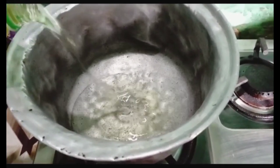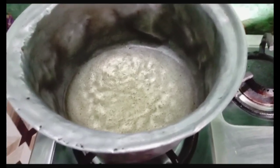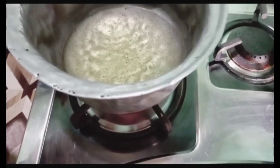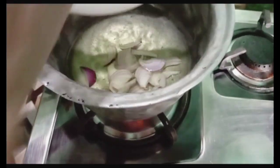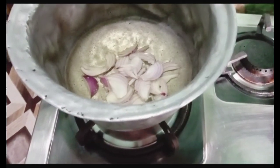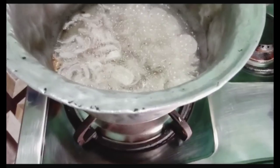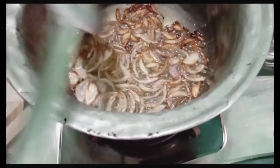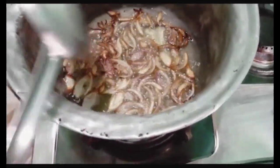You will add oil in this recipe. I have added more oil. Now we will cut it. Then we will fry it. Now we will fry it until brown. We are going to put it in the pan.